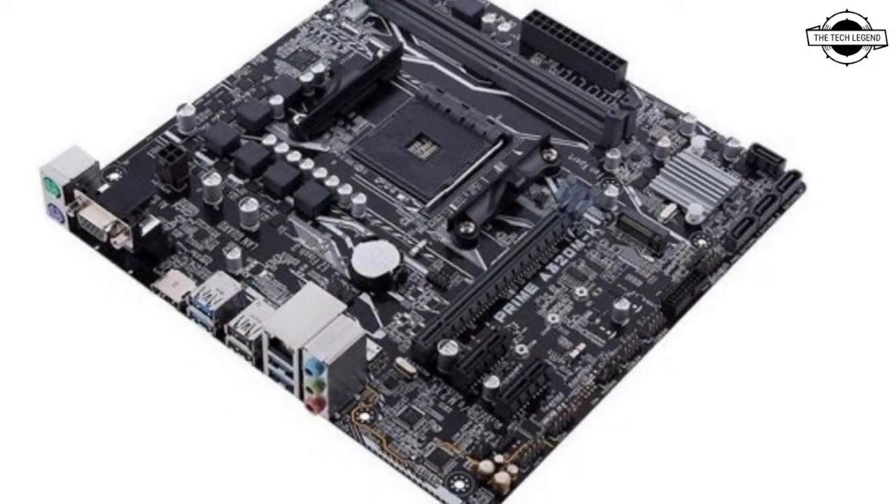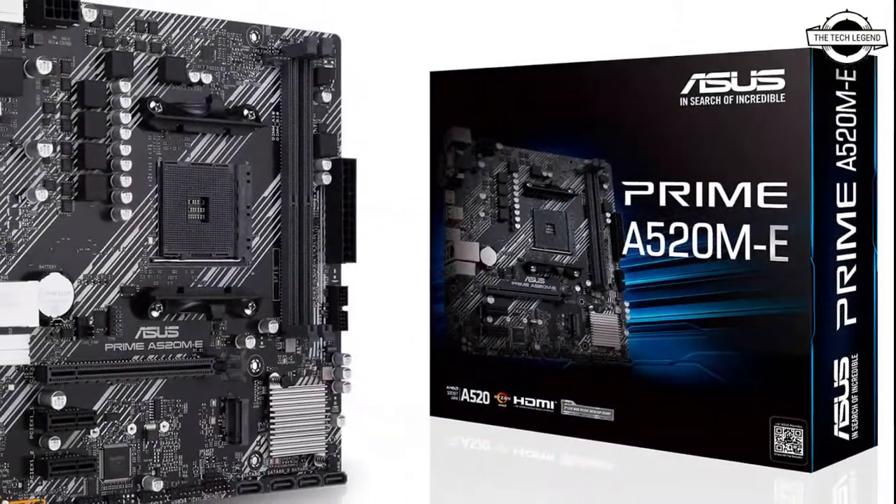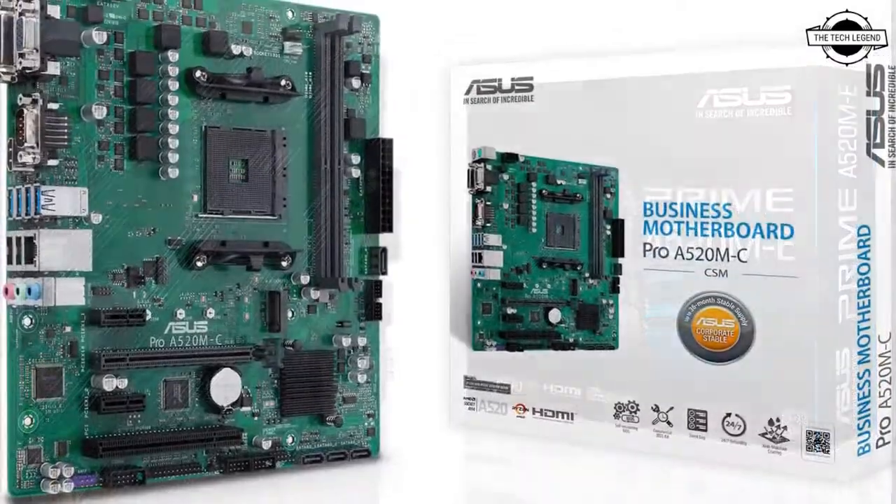Asus has announced a new chipset motherboard, the A520. This motherboard can be used for TUF Gaming, Prime, and Pro Series.